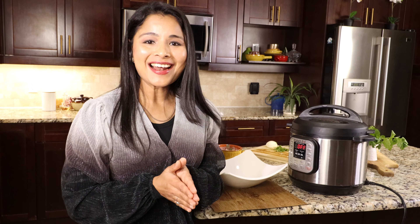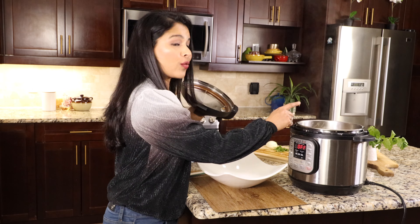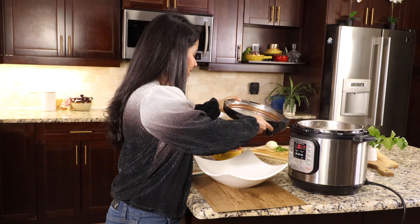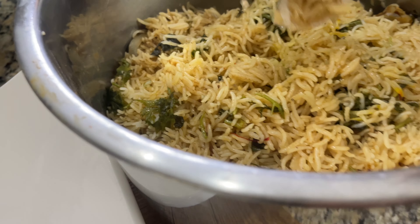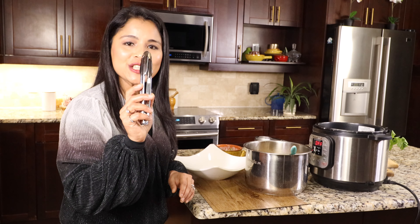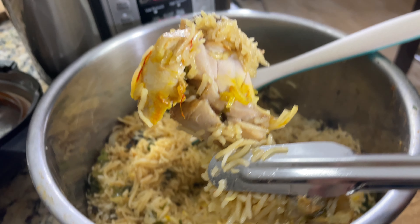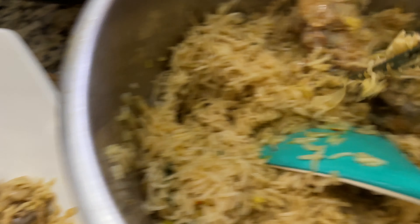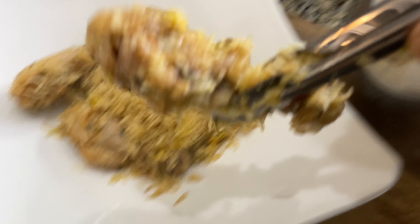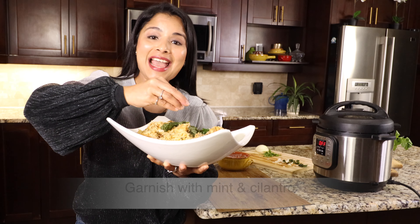It's time to serve the biryani. I allowed it to rest for five minutes, so let's open the lid — the rice has turned soft. Take the pot out of the main pot and gently mix everything, being very gentle so the chicken doesn't break apart. It's good to use tongs to take the chicken out, as it's actually buried in the rice. The chicken has cooked perfectly — still juicy and tender. Finally, let's garnish with chopped fresh mint leaves and cilantro.